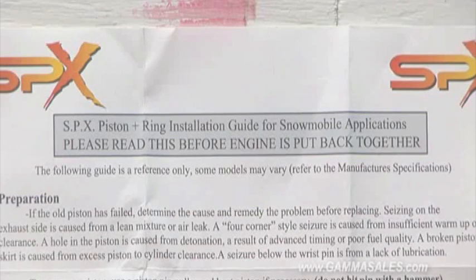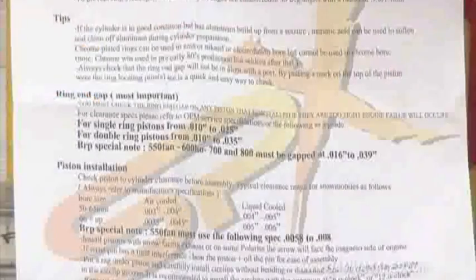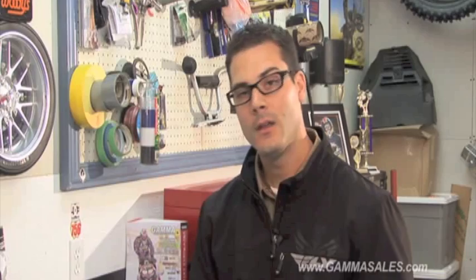Also included in the SPX piston kits is some very important instruction. It gives you all the technical data, piston tolerances, and ring end gaps that you really need to check before assembling your engine back together. Please make sure to verify and check all those technical aspects before putting your engine back together. Head down to your local power sports dealer, check out the application for the SPX piston kits, and get back out on the trail.